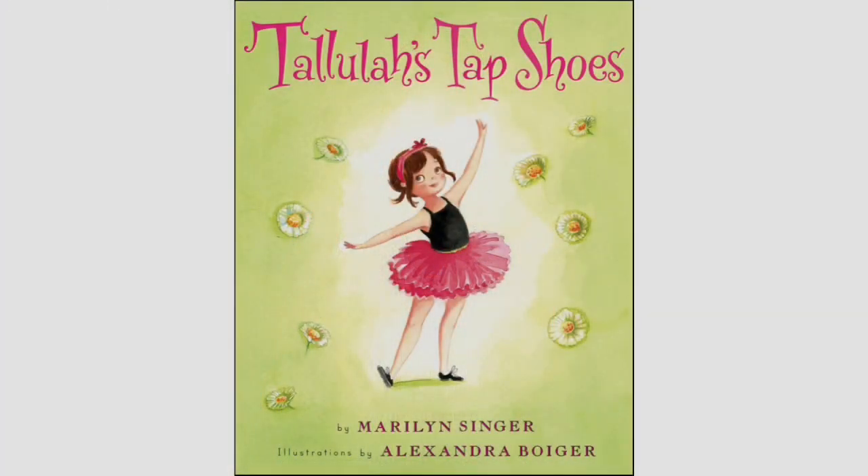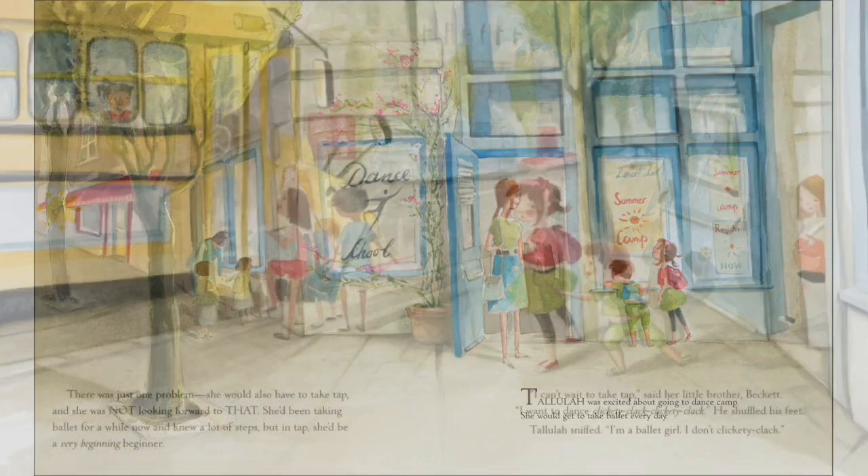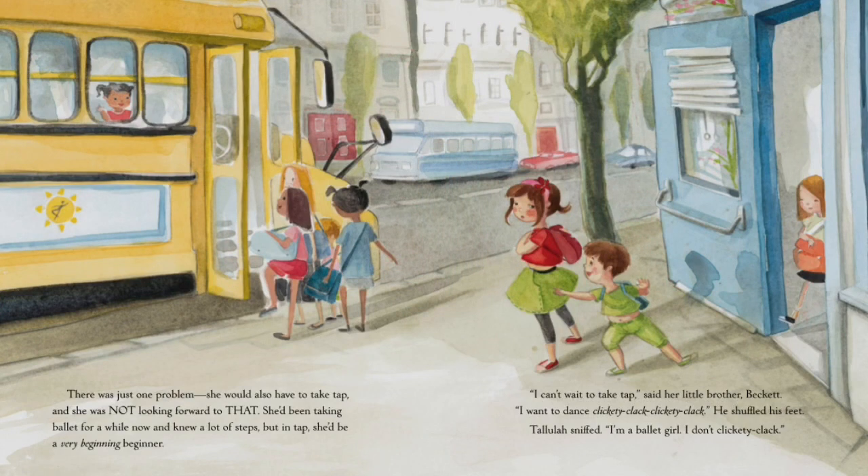From 'Tallulah's Tap Shoes' by Marilyn Singer, courtesy Houghton Mifflin publishing: Tallulah was excited about going to dance camp. She would get to take ballet every day. There was just one problem — she would also have to take tap, and she was not looking forward to that. She'd been taking ballet for a while now and knew a lot of the steps, but in tap she'd be a very beginning beginner. 'I can't wait to take tap!' said her little brother Beckett. 'I want to dance — clickety-clack, clickety-clack!' He shuffled his feet.